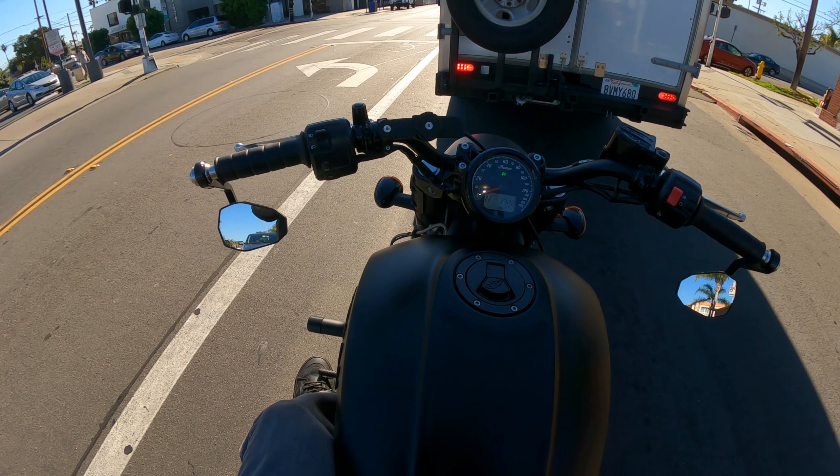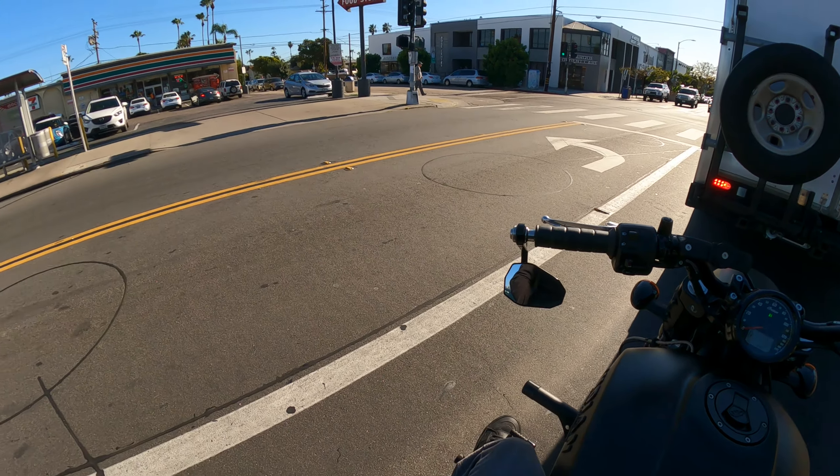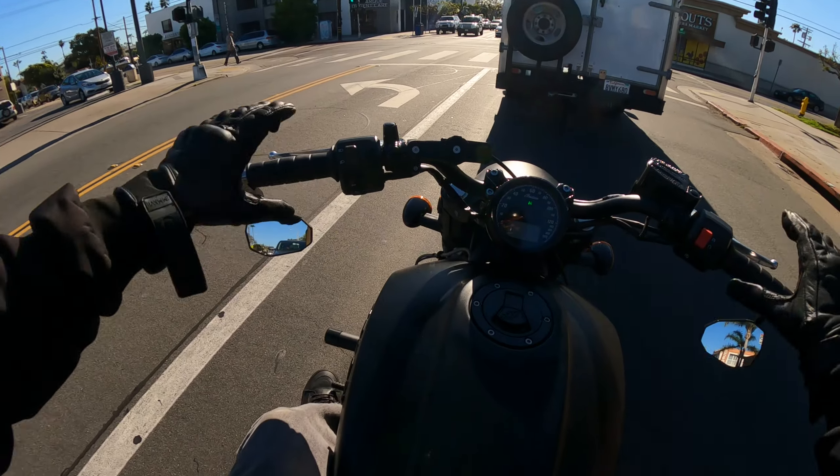I wouldn't say it's a perfect helmet, but I would get it again if I didn't have enough money for a better one. Just know that with the updated visor attachment you may have to go a size down on the cheek pads, which does end up costing more money. Make your own decision on that — if it works for you, it works for you.